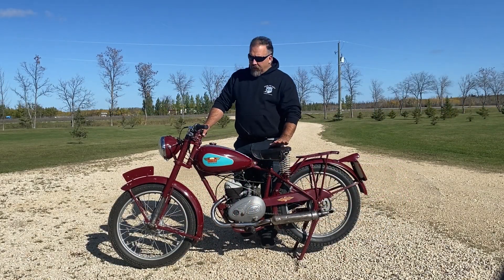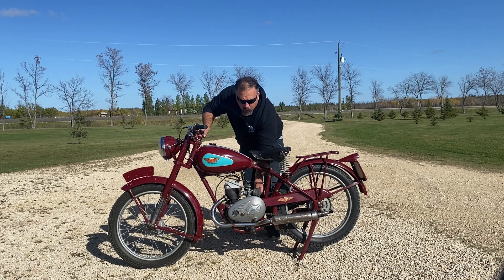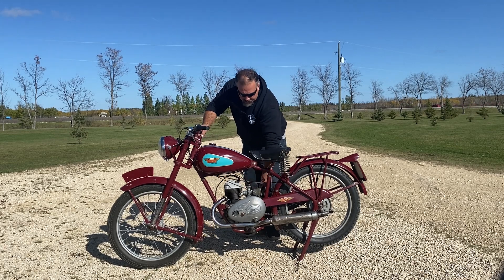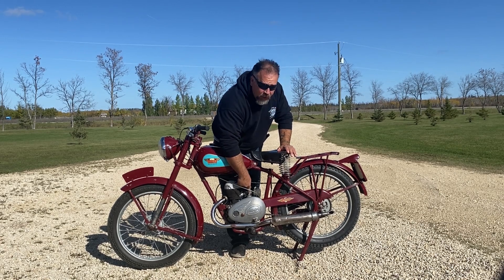The starting procedure on one of these bikes: you've got to pull the petcock open. There's a small choke on the air filter — put it to full choke. Then you take the tickler and fill up the bowl full of fuel until it starts coming out of this point here.